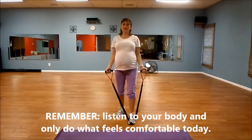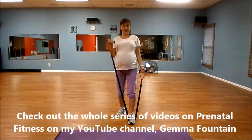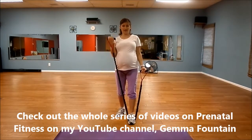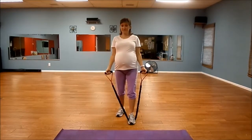Even though you can't pull your abs in too tight if you're pregnant, you still can contract those muscles and make them work. Let's do two more each arm. Lost track a little bit there — I think we might be at eleven, but it's okay, doesn't matter. Last one. That simple.